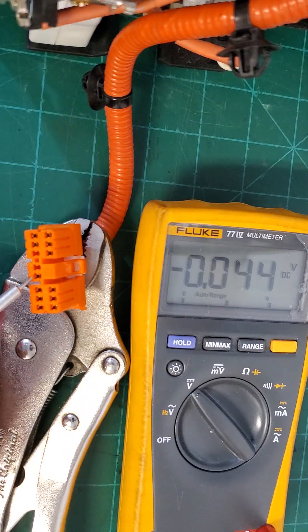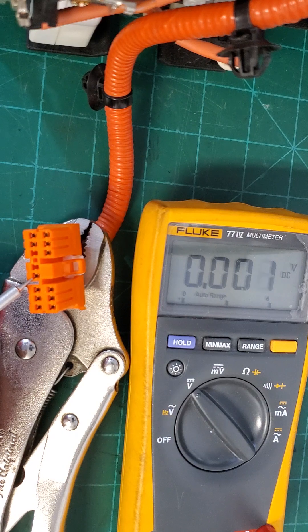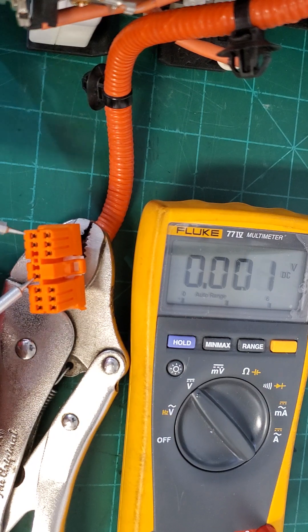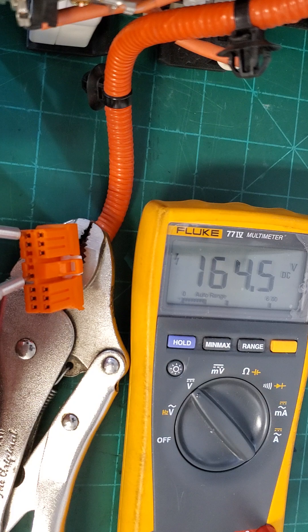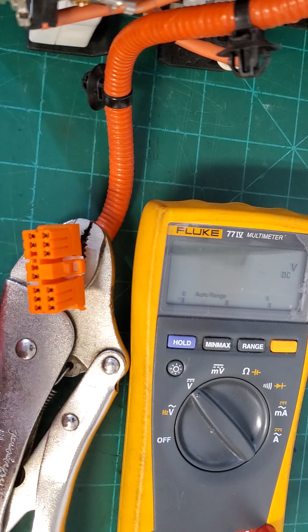This pin right here I have labeled as pin number one — that's your main high voltage negative. And this pin I have labeled as pin 11 — this is your main high voltage positive. Let me show you that real quick. The battery is fully charged, by the way.